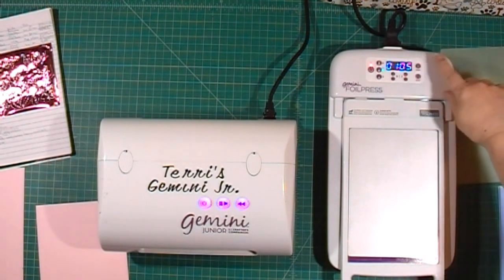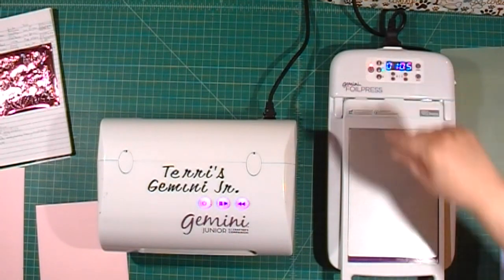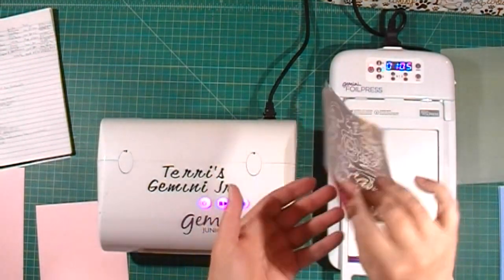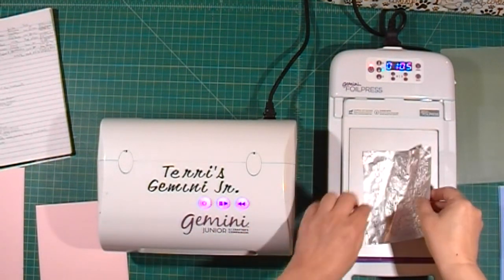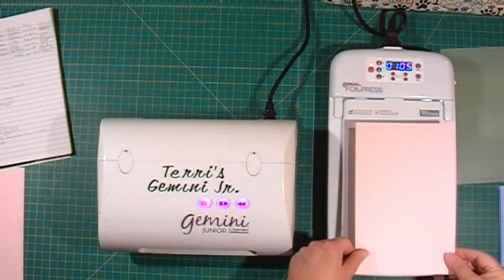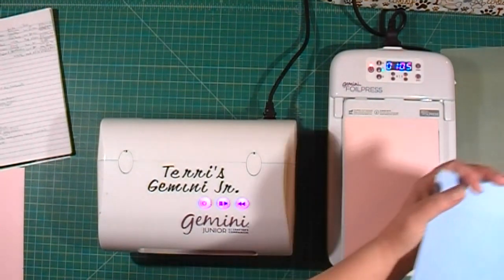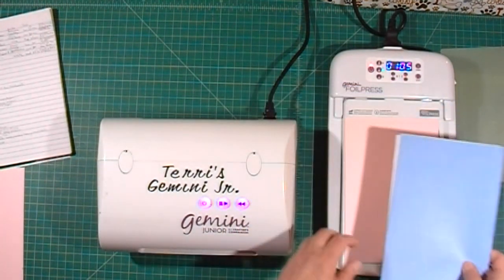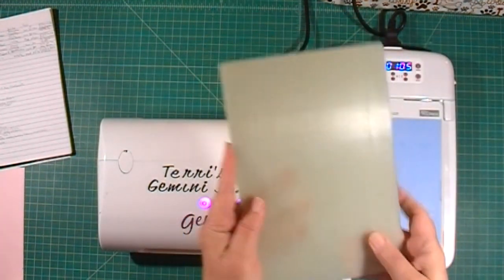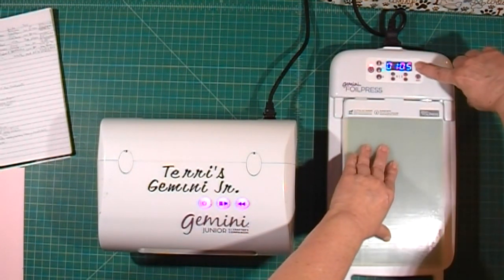It just beeped telling me it's ready — the light is green next to the temperature light. I'm going to put my foil down with the good side down right onto the metal plate, then put my cardstock right on top of it, my cardstock shims on top of that, and then the metal plate at the very top. Then I'll press the Start button.